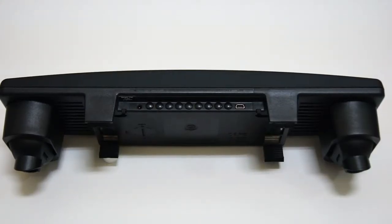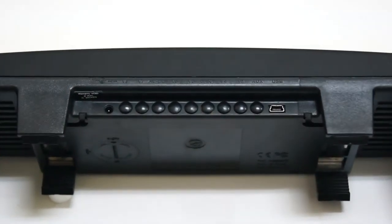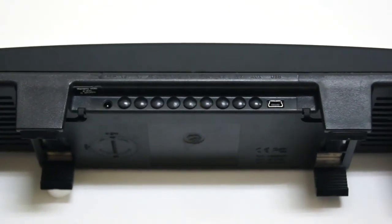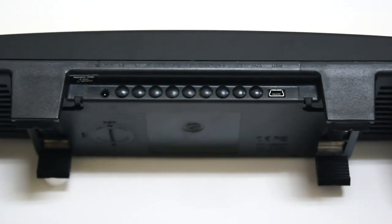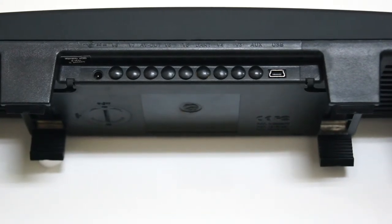First of all, we look at the input and output ports around the device. On top, we can see there is more than one individual I/O port. That includes 6 extra camera inputs, 1 VDR, 1 AUX, and 1 for the accessories.